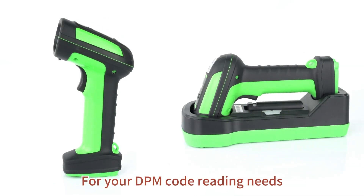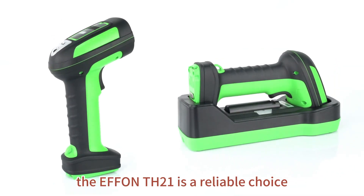For your DPM code reading needs, the FNTH21 is a reliable choice.